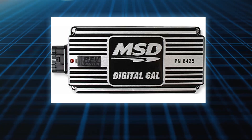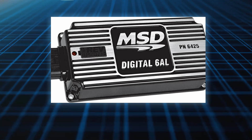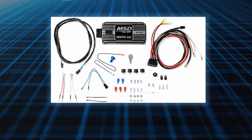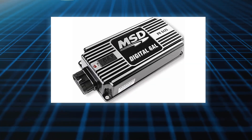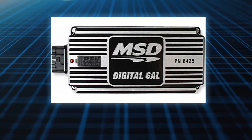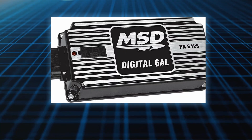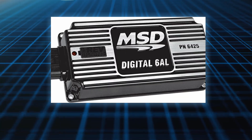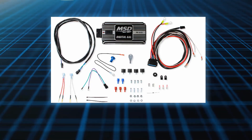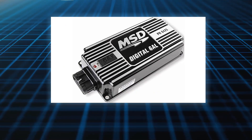The digital 6AL is supplied with a wiring harness and the components you will need for installation. It is also supplied with vibration mounts. Both ignitions are compatible on 4, 6, or 8 cylinder engines with 12-volt negative ground electrical systems. They will accept trigger inputs from breaker points, amplifiers, and magnetic pickups.